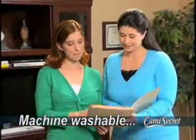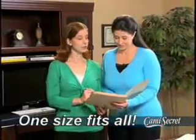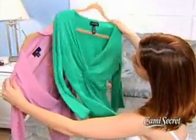Machine washable, one size fits all, whether you're petite or full-figured. So don't leave your favorite tops in the closet just because the neckline's too low. Call now, and you'll get free Cami Secrets in white.